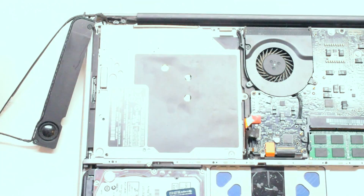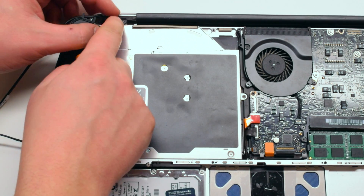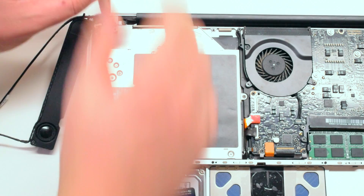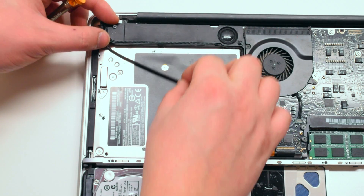Make sure to clip back in any connections that came loose during this installation. Reinstall the speaker bracket with two Phillips head screws. Now reattach the speaker and also screw it in with two Phillips head screws.